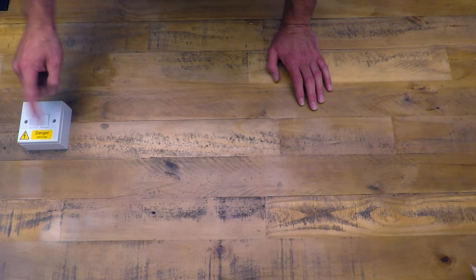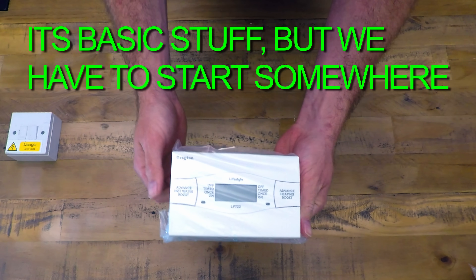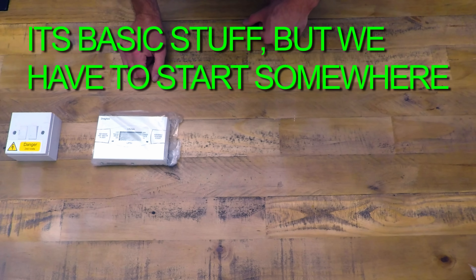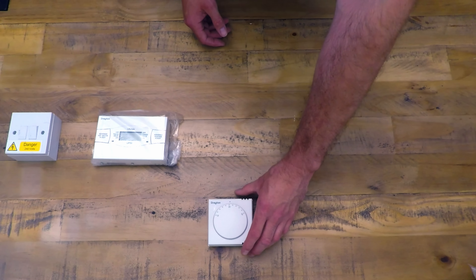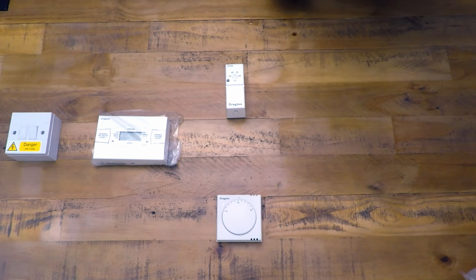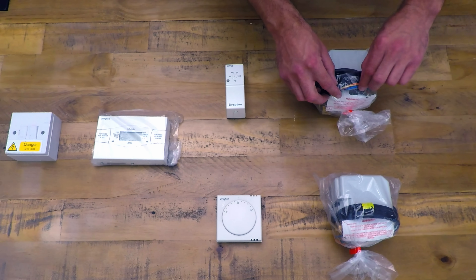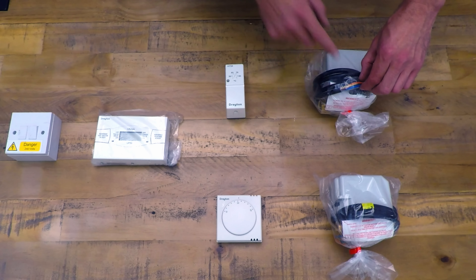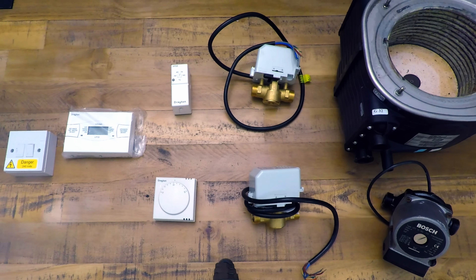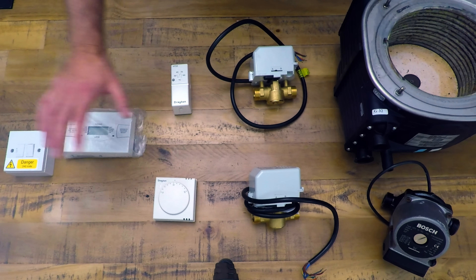This is where the power comes into the heating system. Then you have your programmer, which allows you to select hot water or heating. From there you have your temperature controls — one for heating, one for hot water. From the temperature controls you have your motorized valves. After all of this, the orange wire is what most people with a basic understanding of heating system wiring know to check for 240 volts to see if the boiler is running. These are the components of an S-plan heating system.